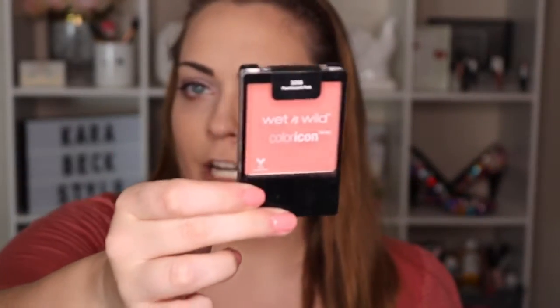This is the Wet and Wild Color Icon Blush in Pearlescent Pink. I feel like it's a little bit dark for this look since we have a smoky and light pink vibe going on, so I'm not going super heavy with it. I'm using the Luxi 514 blush brush - super fluffy and not too dense - to just make the apples of my cheeks stand out a bit and blend into that contour.